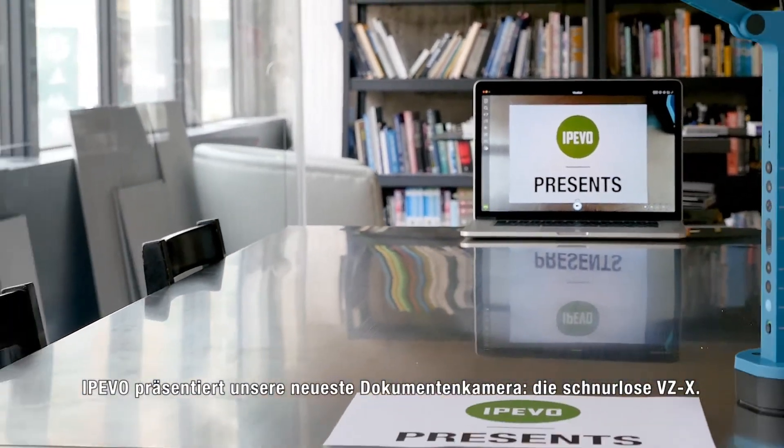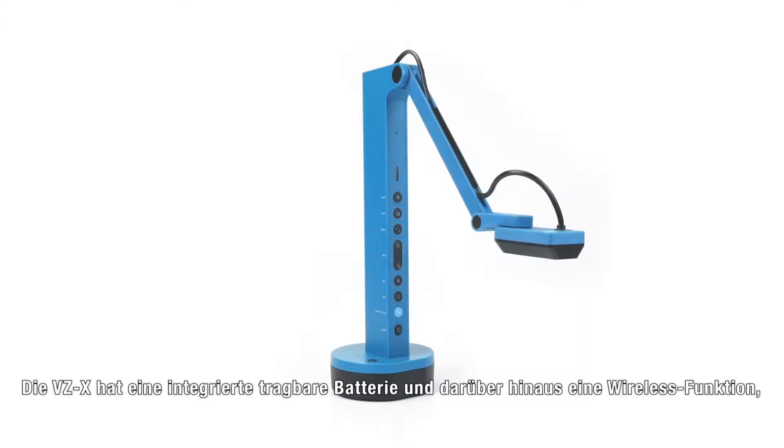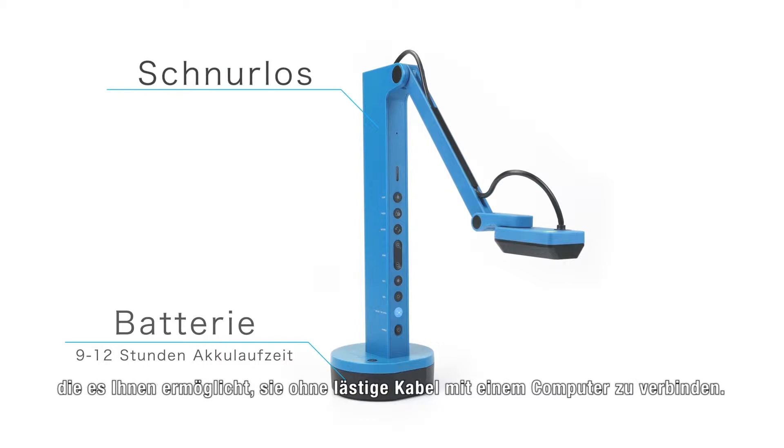IPIVO presents our newest document camera, the Wireless VZX. VZX has a built-in portable battery along with a wireless feature, allowing you to connect to a computer without the need for wires.